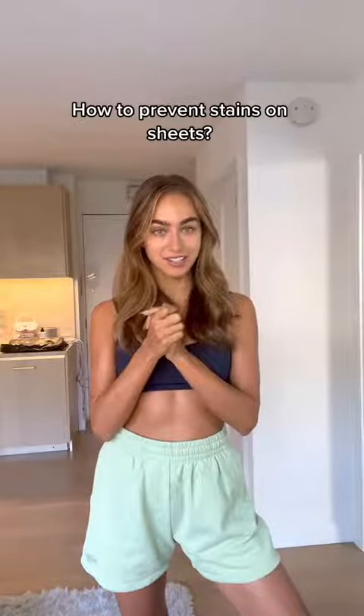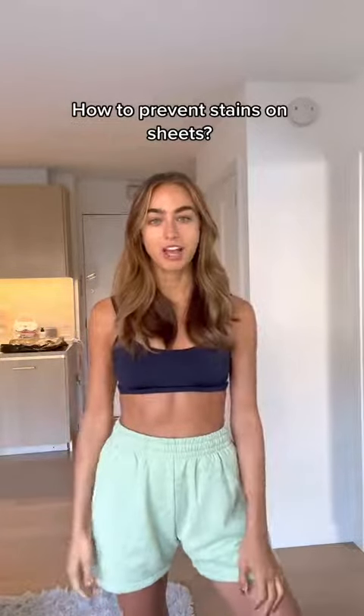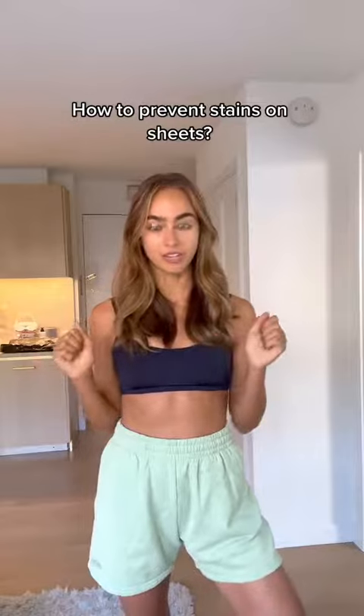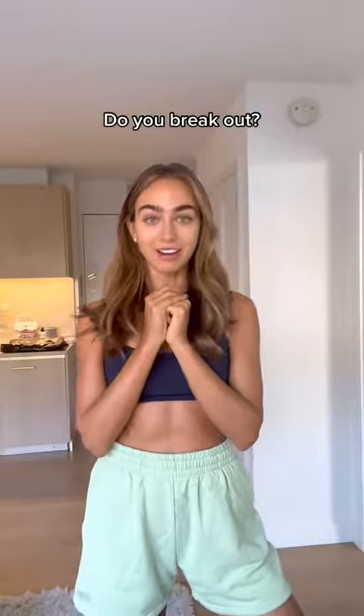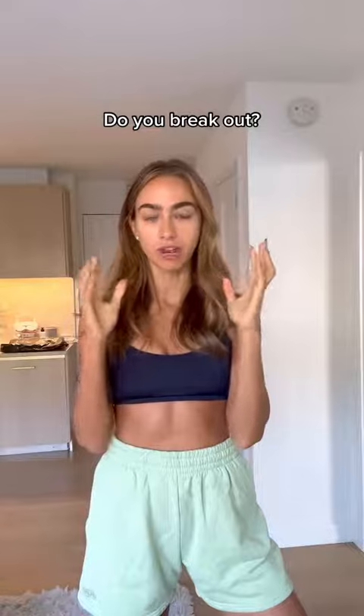Luckily with Tan Lux, this is not an issue. Their products don't have guide color or bronzer like a lot of traditional self-tanners, so no streaky tans — I've had absolutely none. And if you guys know me, I have the world's most sensitive skin, especially with my face, and I'm so careful about what I put on it.